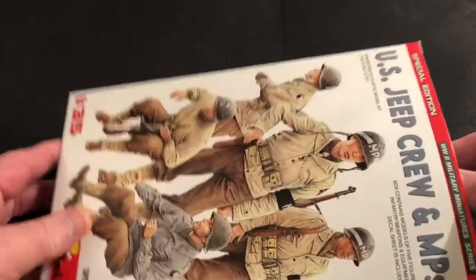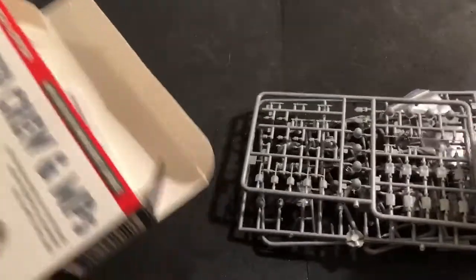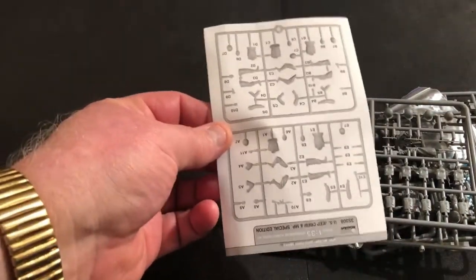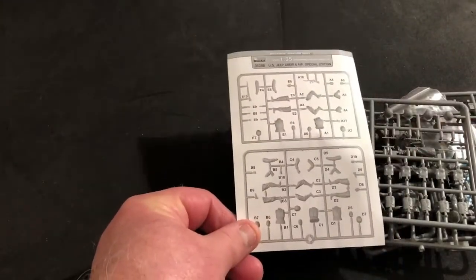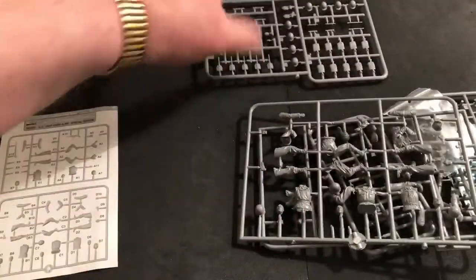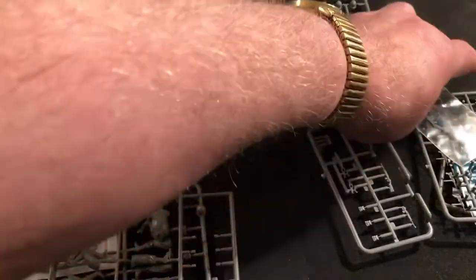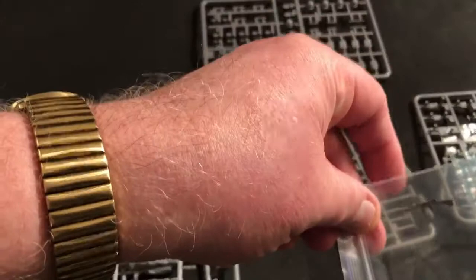I've already removed these from the cellophane just to avoid all that. So we get basically just a shot of the sprues — upside down. I believe there are two sprues of figures and I had a weapon that came off.